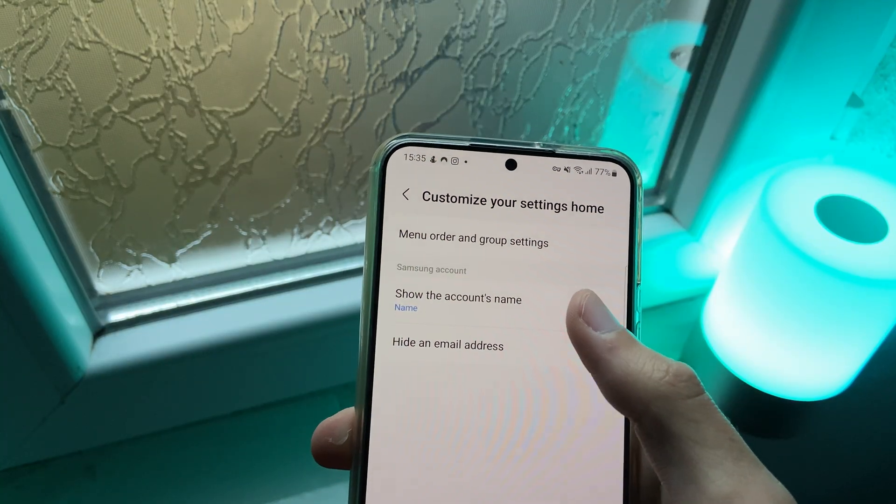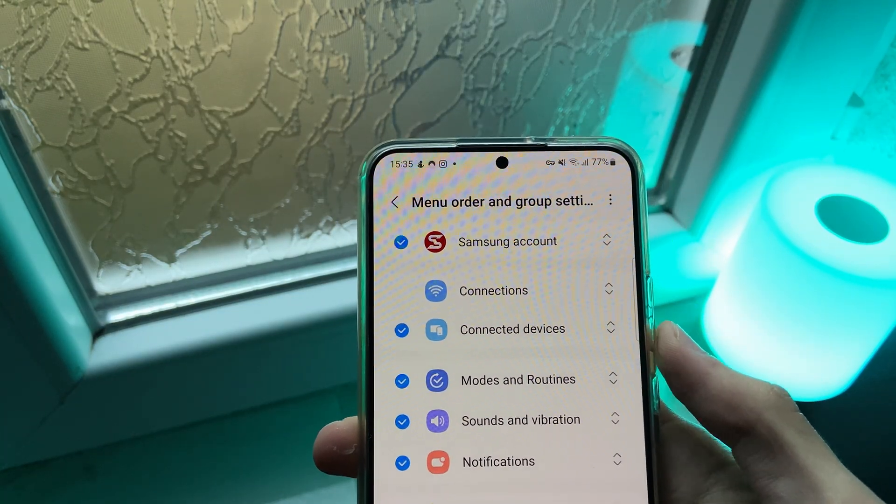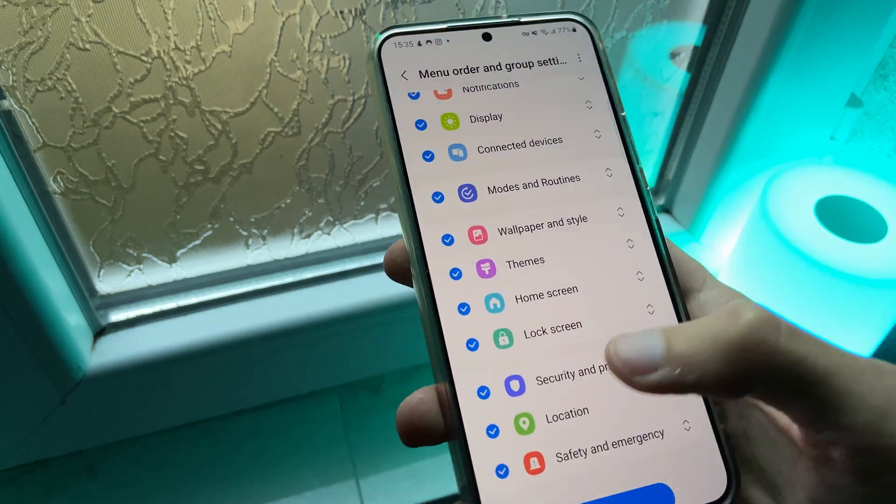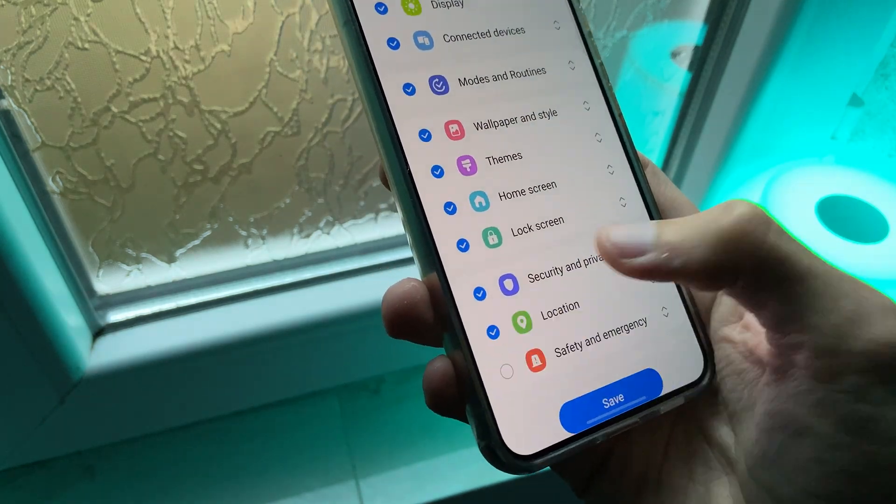The first feature is that now you can customize the Settings app by reconfiguring the menus in the order you would like them to be. So you can change the order and even hide menus.